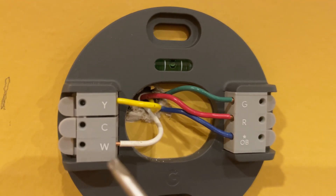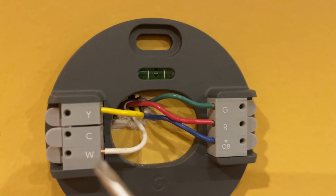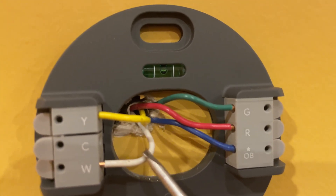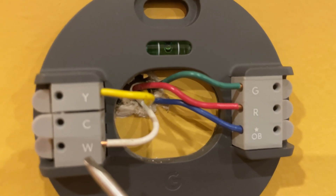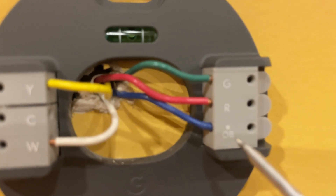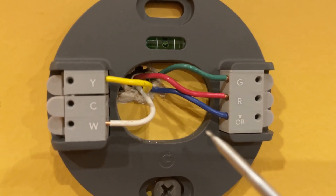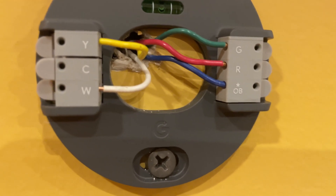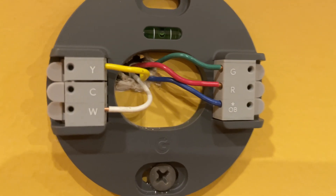In this case, the white wire is W1 and goes straight to W, and the blue wire is W2, which you install into the OB port. The thermostat should automatically detect the W2 wire connected to the OB port and use that as stage two heating.